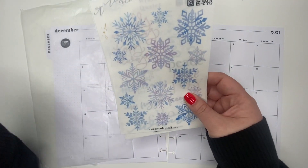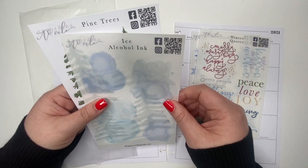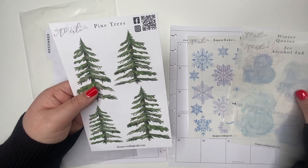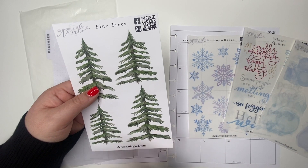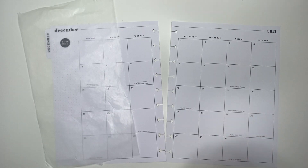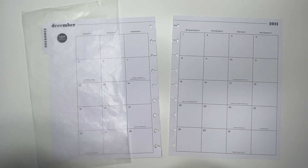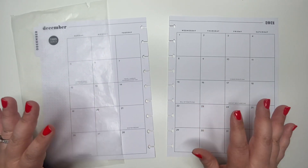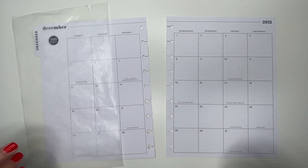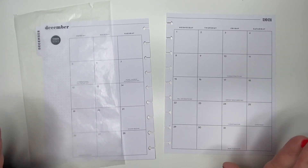The stickers I'm going to use from According to Ali are these snowflakes, winter quotes, and ice alcohol ink. I'm going to see if I can incorporate these pine trees because I think they're so pretty — that way it adds another color. I'll have her shop link down below. She is doing some awesome sales for Black Friday weekend, so definitely go check it out. If you're watching this after Black Friday and Cyber Monday, I have a coupon you can use to save 15% on your entire order.